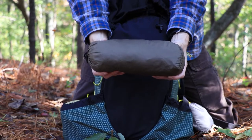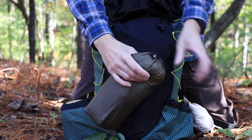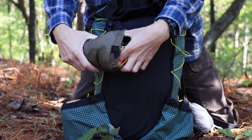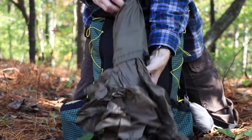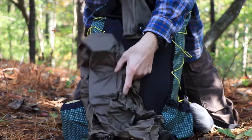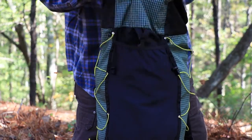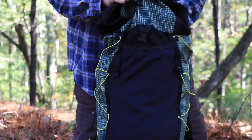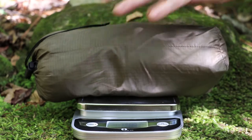Next up is my tarp — this is the Warbonnet Superfly Tarp. I've done several videos on this tarp and I'll link to them in the description box below. My tarp already has all the cordage attached to it, and I just pull it right out of the stuff sack. I put the Superfly in next — it goes right up against my back and leaves me a little room to put something in front of it. The tarp weighs 21.27 ounces.